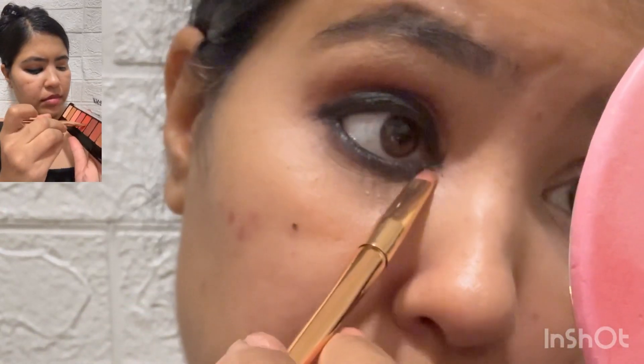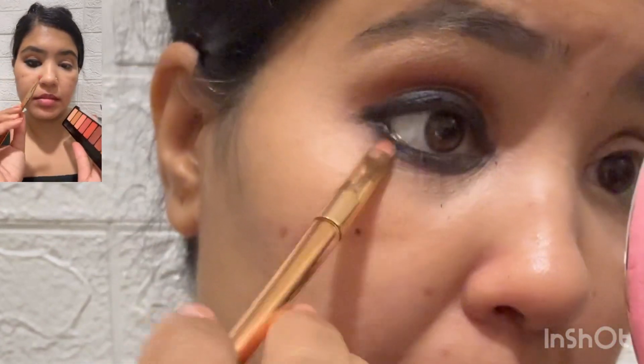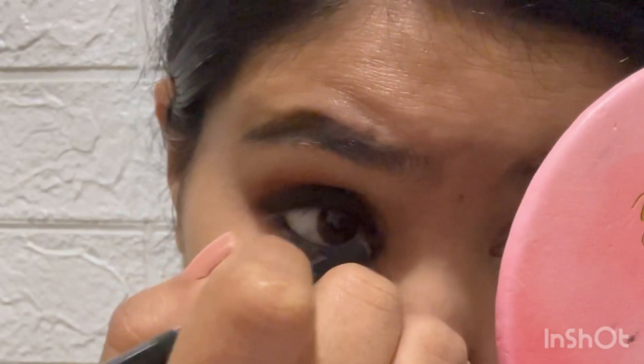Now I have the peach palette from Nyka. I use the orange matte eyeshadow with an angled brush and run it along the lower lash line so that it balances the look.